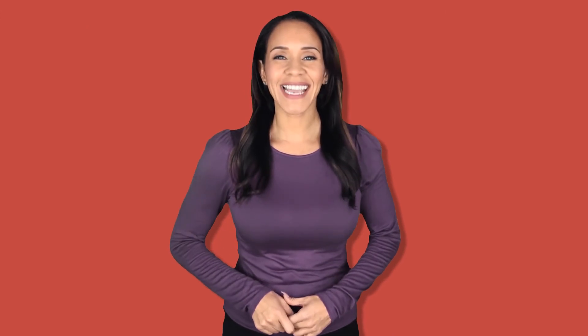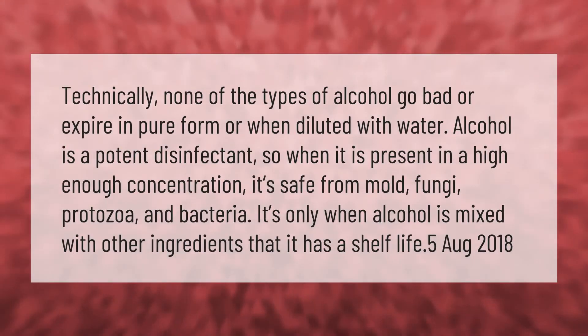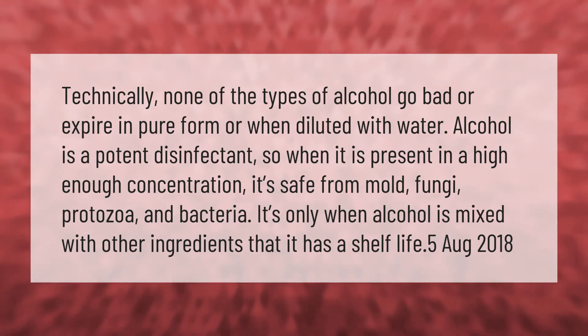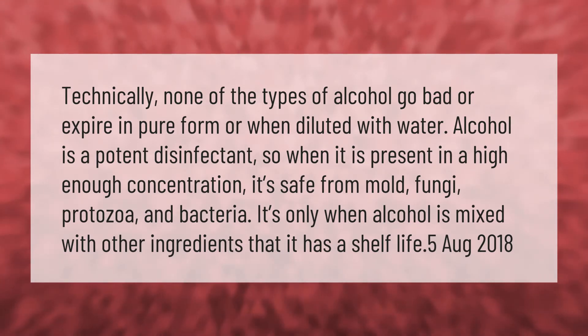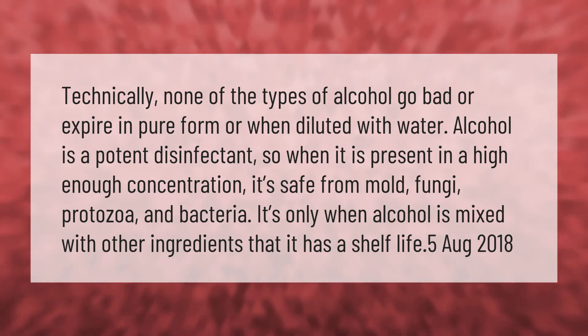Technically, none of the types of alcohol go bad or expire in pure form, or when diluted with water. Alcohol is a potent disinfectant, so when it is present in a high enough concentration it's safe from mold, fungi, protozoa, and bacteria. It's only when alcohol is mixed with other ingredients that it has a shelf life.